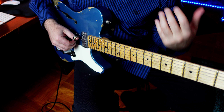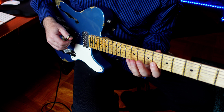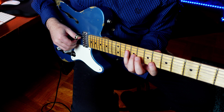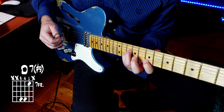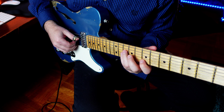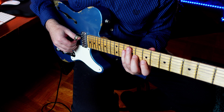Next, the D minor 9 — we have the 7th, 9th, and then the 3rd. Then, if you sharpen the 9th on the 3rd string and the 3rd on the 2nd string, you get a great little voicing for a D7 sharp 9. And we could also put the flat 9 in there by dropping that note down two frets — E flat.